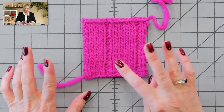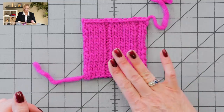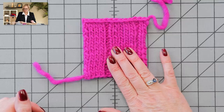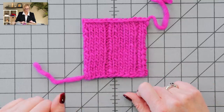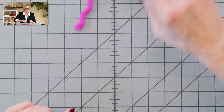I just steam-blocked this — because it's 100% wool, I didn't wet-block it, just steam-blocked it, and it came out flat and beautiful. You have plenty of yarn in both sizes to knit your swatch — no problem. People always ask me that.